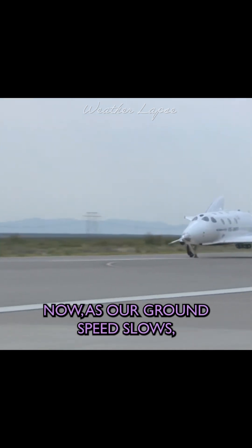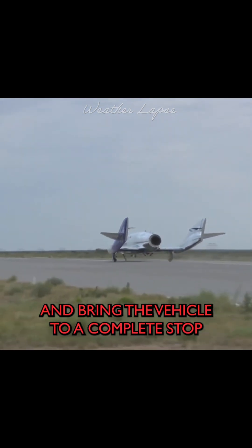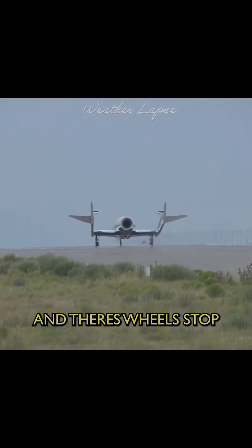Now, as our ground speed slows, when we reach a designated ground speed, the pilots will apply the brakes and bring the vehicle to a complete stop. And there's wheel stop.